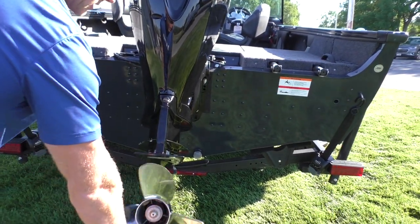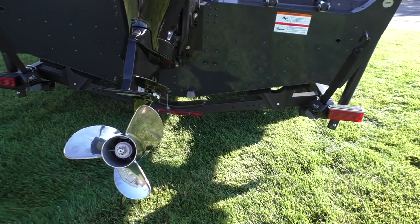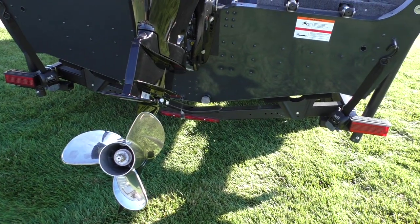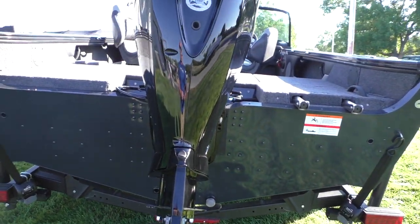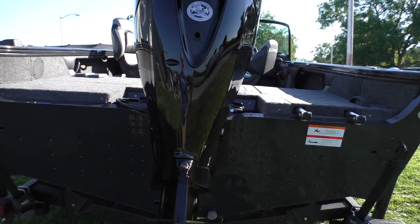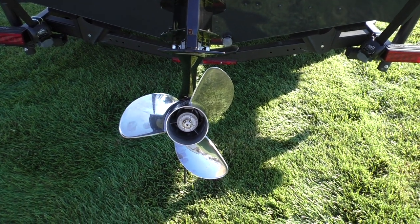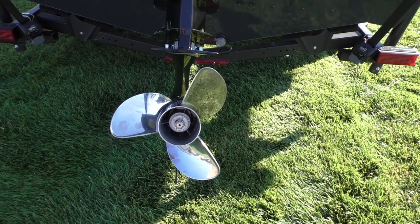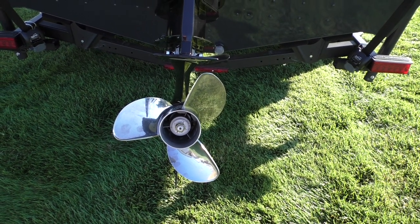With our crossovers, we always upgrade to the stainless steel prop. They're going to come with a 19-pitch Tempest. The reason we do that is probably 75% of our customers are doing water sports at one time or another. The stainless steel prop really works better when you're doing towables because it allows you to corner at higher RPMs and really limits the cavitation. So we're going to have stainless props on all the crossovers.